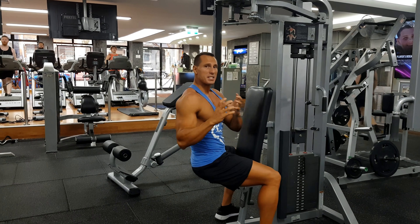Alright, here we're going to demonstrate how to do a reverse fly on the machine. This is a movement that you can do to target your posterior delts and also your upper back.